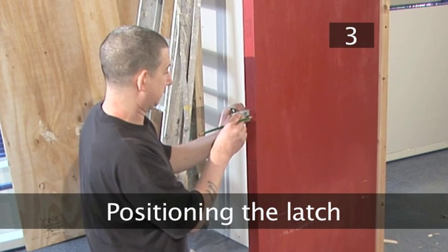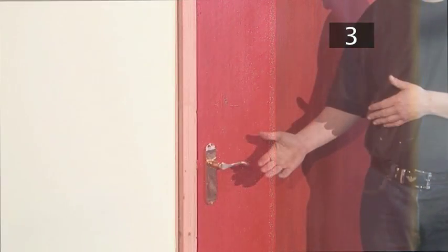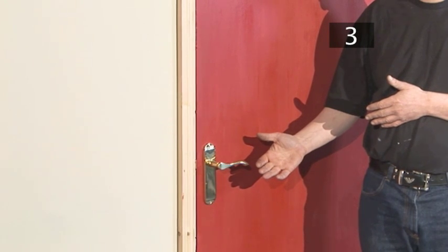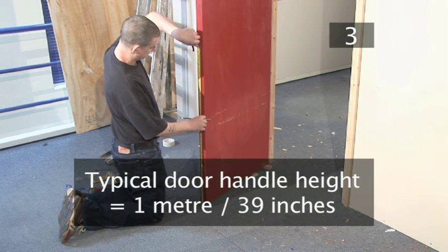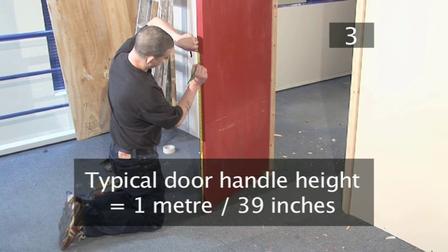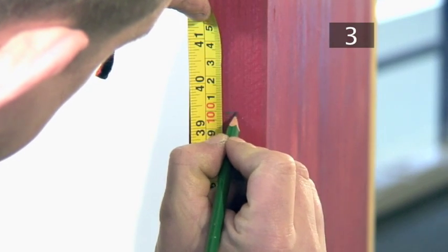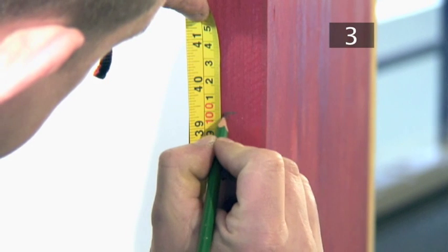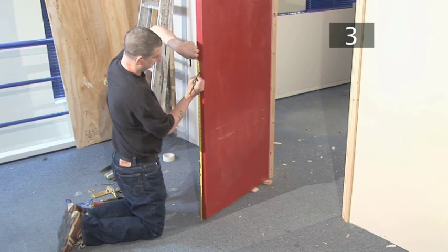Step 3 - Positioning the latch. You will need to fit the latch first. The latch is usually set into the middle of the side of the door. The height of the latch determines the height of the door handle, and the height should match that of all the other door handles in your home. This is usually about a metre — just over 39 inches — up to the bottom of the latch plate.